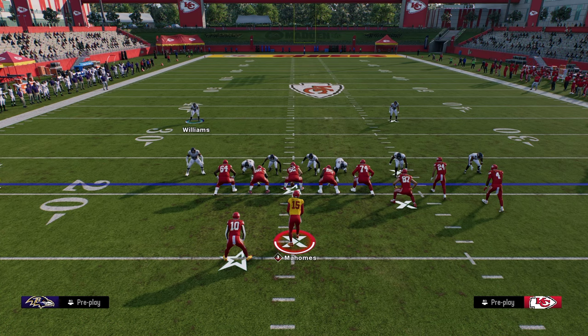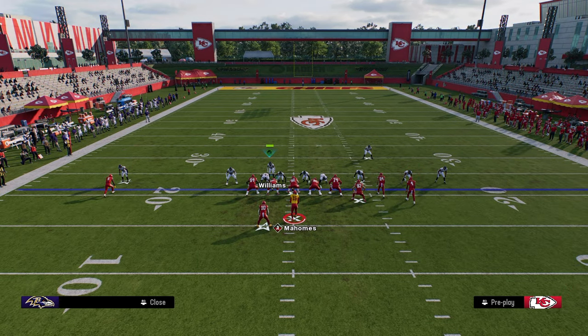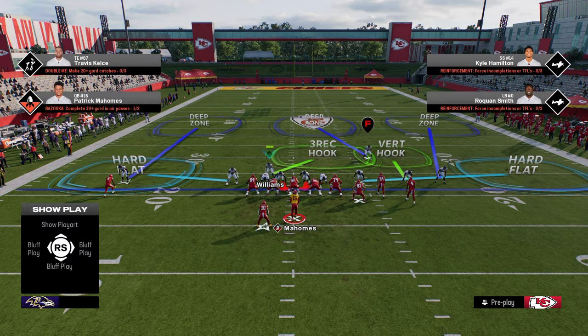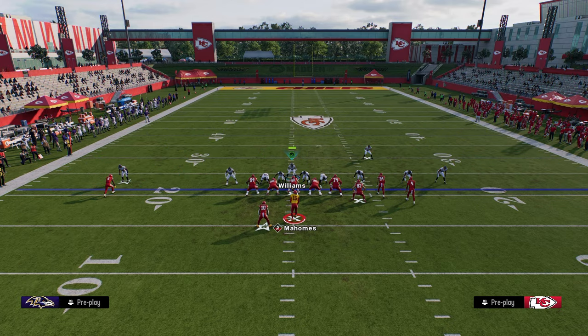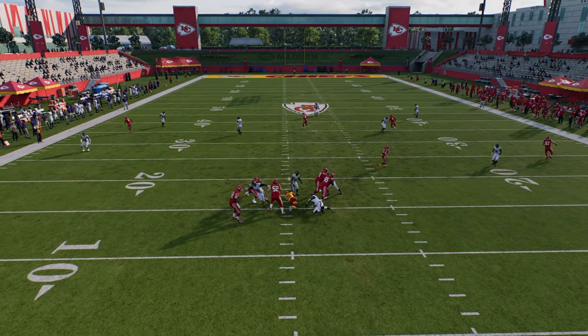So again, we're just pinching our defense, going to show blitz, slant our D-line inside. You don't have to show blitz, but I think it's better because it gets those safeties down in the box. Then you want to zone out the outside linebackers and the corner, and you can stand really wherever you want — it doesn't really matter for the safety.